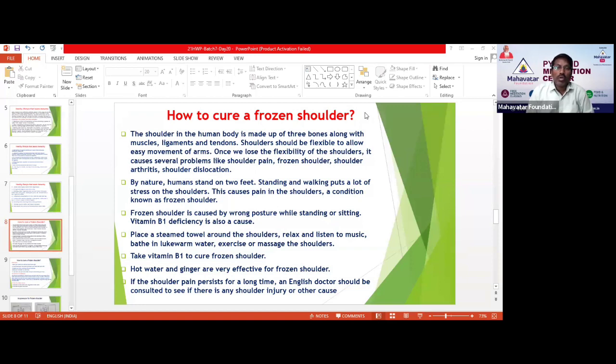The shoulder should be flexible to allow easy movement to arms. Once we lose the flexibility of the shoulders, it causes severe problems like shoulder pain, frozen shoulder, shoulder arthritis, and shoulder dislocation. These are so many kinds of diseases that will start.